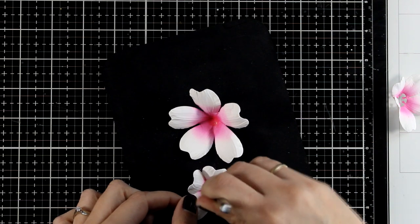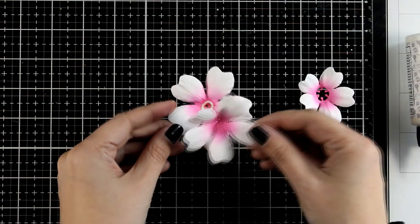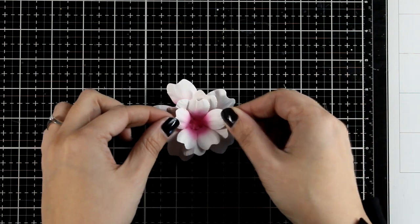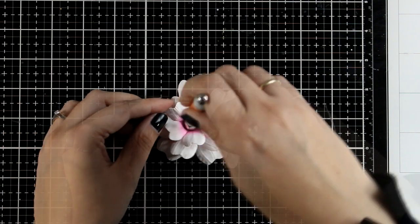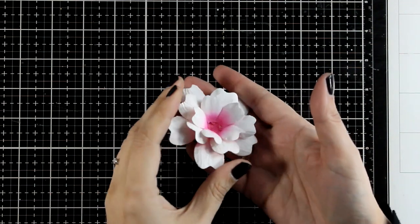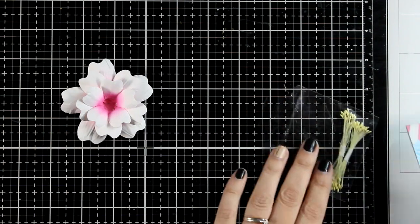Now let's make some holes at the centers using the pointy tip of the tool on all three layers. Then it's just a matter of putting the layers together. I'm using white glue, sticking the layers one on top of the other and making sure as I overlap that I don't overlap the petals - keeping them offset gives a fluffier look. Hold them down with the ball tool for a few seconds until they stick. You can build up even more layers if you want to make it fluffier - for example two layers from each size.